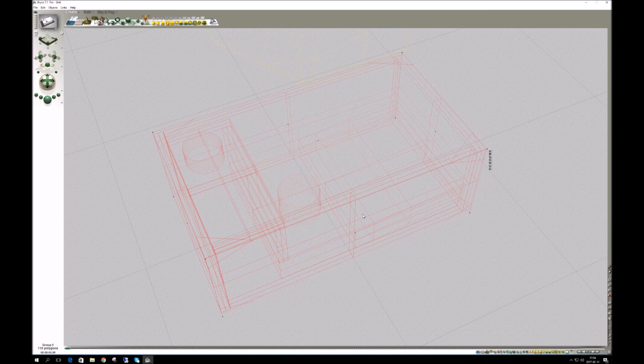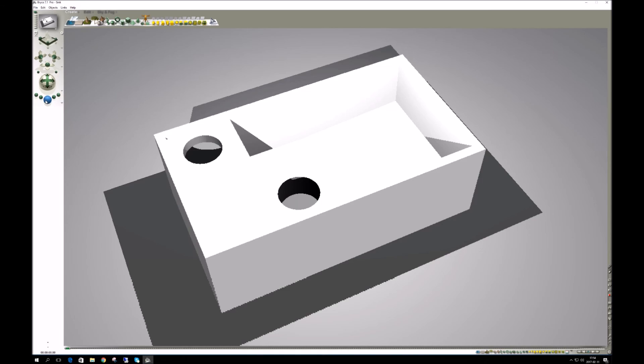So we're actually done with the Bryce part. The next part is to pass it through Netfabb — I'll show you how to do that in the next video. Let's get to it. Cheers.